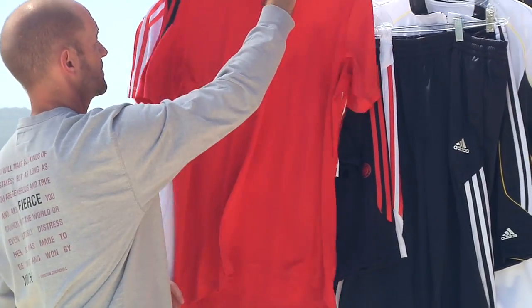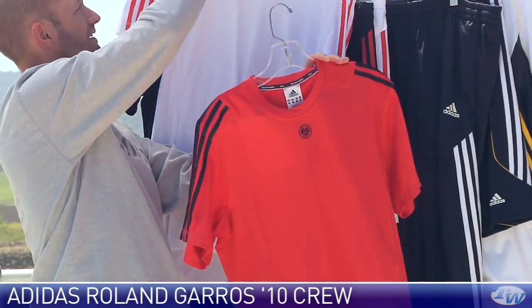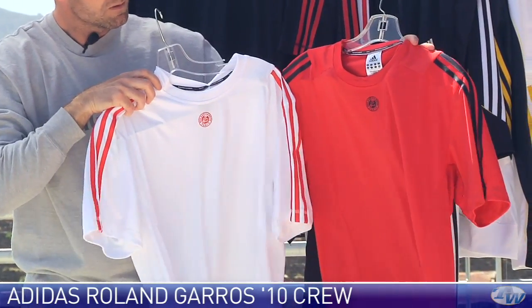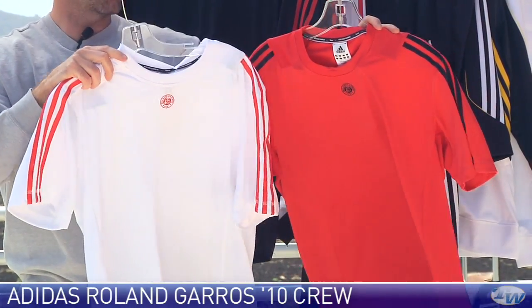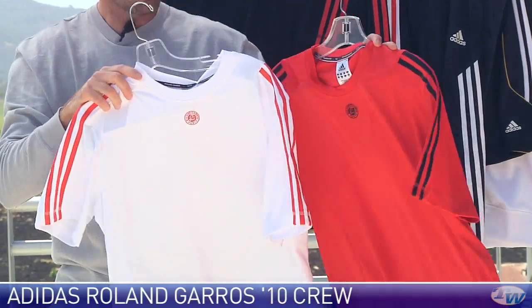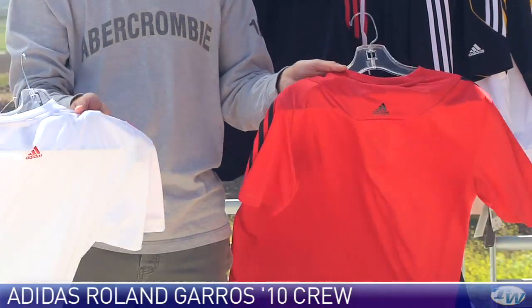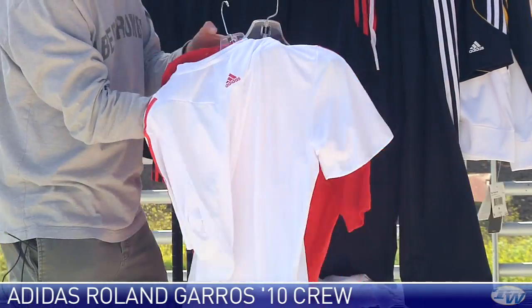Now the Roland Garros 2010 Crew right here — really performance fabric. Again we have that three stripes down the sleeves and Roland Garros logo on the center chest on this one. Nice clean look to the back with just a little Adidas logo pop right there.